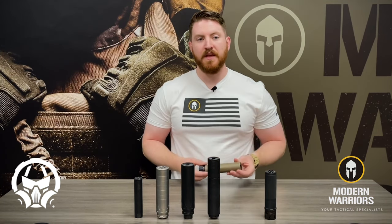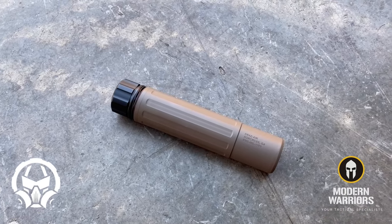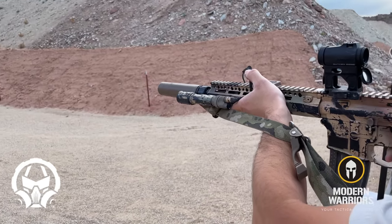One of Dead Air's most durable suppressors is the Sandman series. Internally, they are completely made of Stellite materials. Their baffle system is stacked and welded, which gives it incredibly durable internals, and they can take a ton of abuse.